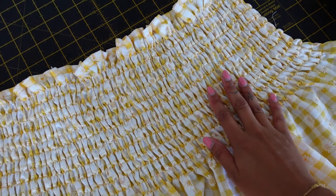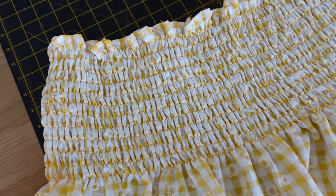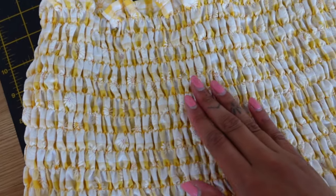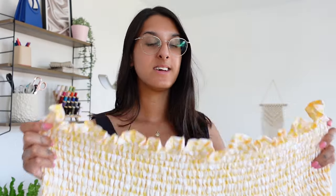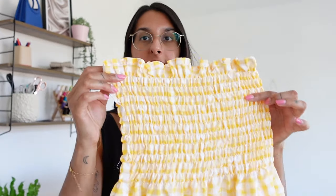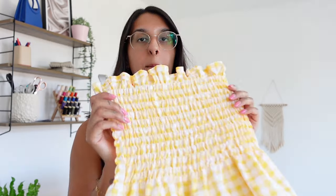I've just ironed the entire shirred section and as you can see it's really helped tighten everything together — I love the detail of this design. To sew the side seam of the dress, fold the dress with right sides together; there'll just be one side seam along this edge. We're going to pin and sew this using a half-inch seam allowance, then overlock the edge for a neat finish. This is optional — you could use a zigzag stitch instead.